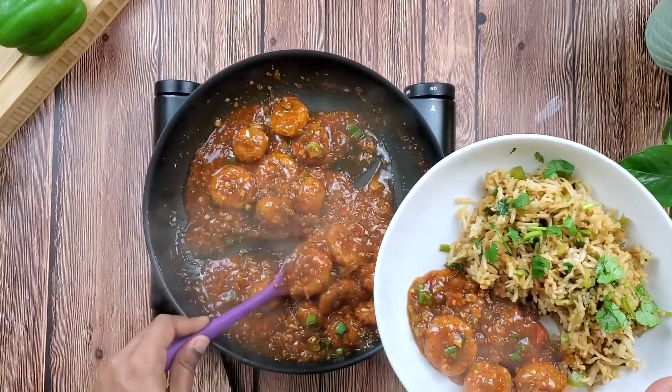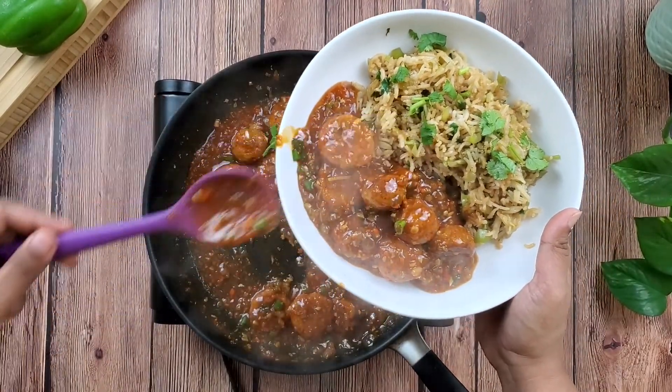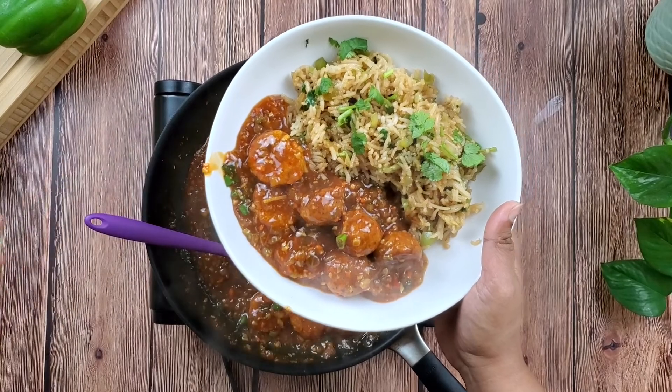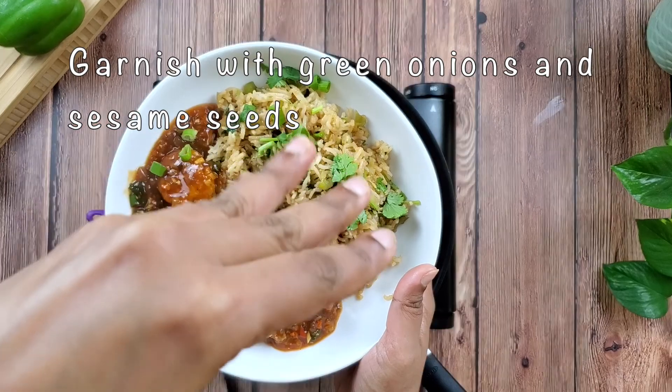Since I am serving these alongside rice I need a little more gravy. If you are serving it as an appetizer, reduce the gravy only enough to coat the balls. Garnish with some more onion greens and some white sesame seeds.